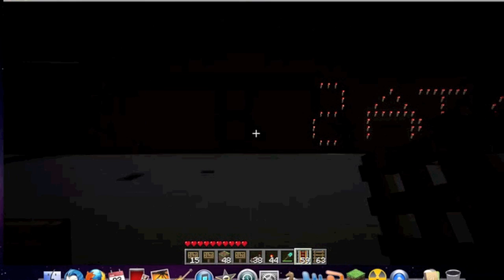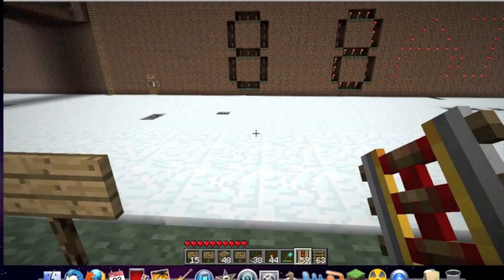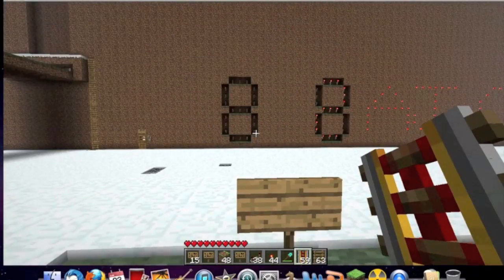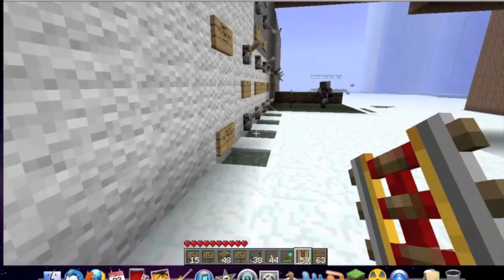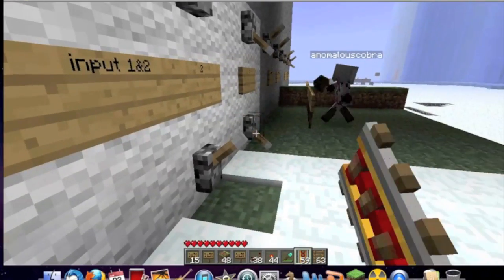Next we're going to run a program that counts up — it's going to start at 0 and count up to 15, hopefully. Right now we're resetting the inputs to 0, so the display shows 0. It's just a basic seven-segment display with a decoder for the binary inputs to translate into real numbers, and an encoder to translate that into the display code.